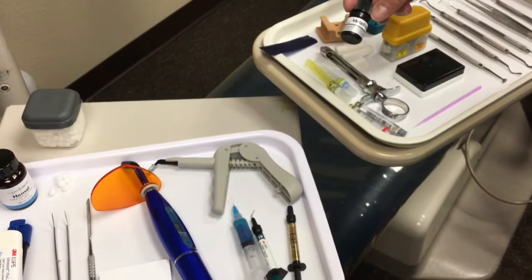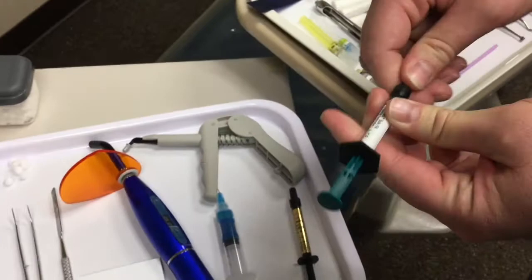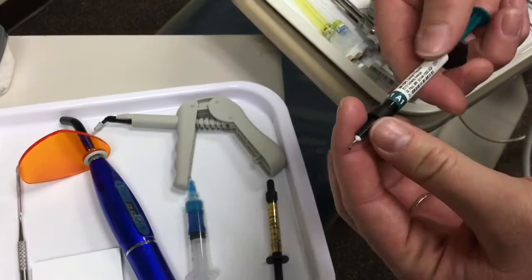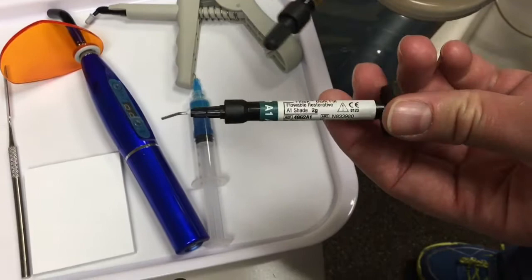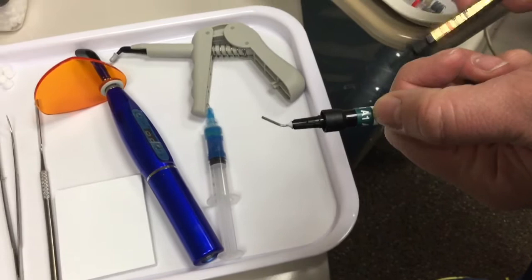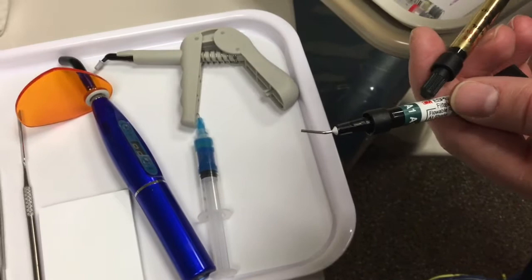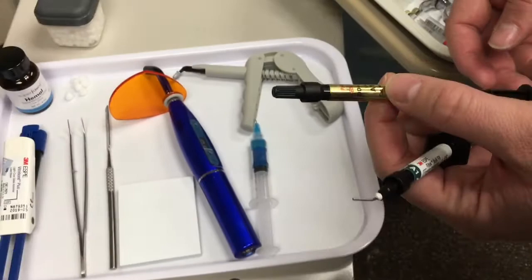After curing, the doctor will ask for the flowable composite. Again, these have one-time use tips. They come in lots of different brands and types — the one the doctors like to use here is the 3M Espe Filtek bulk fill. You always want to make sure that you're getting the right shade — particularly on front teeth, you want to match the shade of the tooth correctly, otherwise they'll be walking around with half a brown tooth and half a white tooth. This one is universal A1 and B1 — A1 and B1 are typically right about the same with no real noticeable difference.